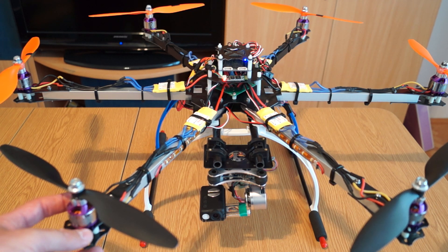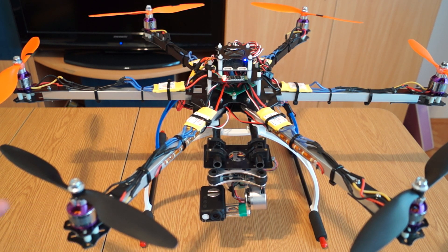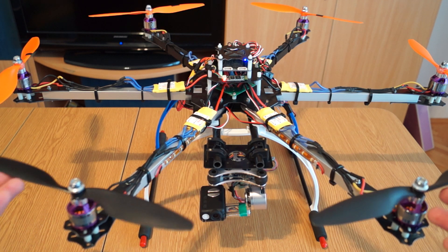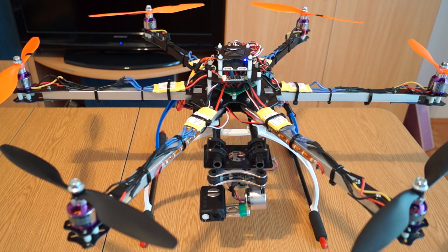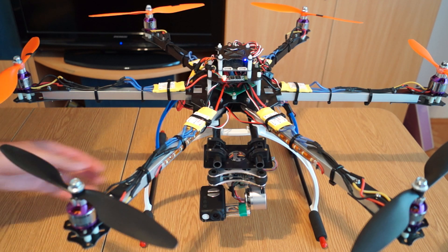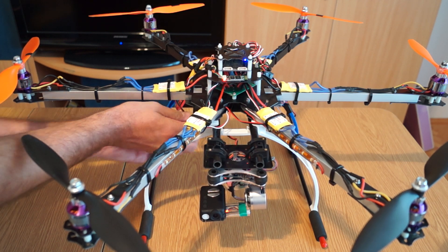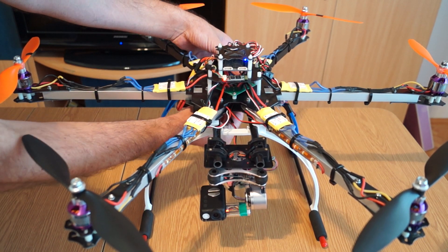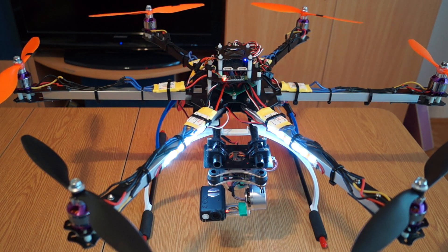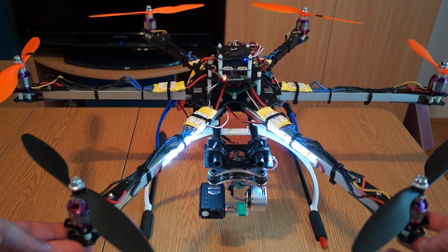The props are 1045 spec because I already had them from my Flip FPV. I hope 11-inch props will be available soon — the frame can actually allow even 12-inch props without any risk of touching. Underneath I put some lights for orientation. I'll power on the gimbal so you can see how it works. The lights help with orientation during morning or dusk flying.